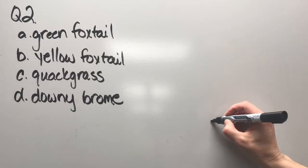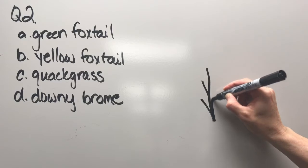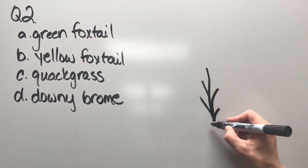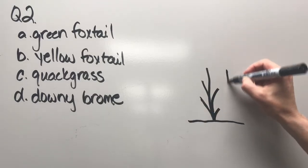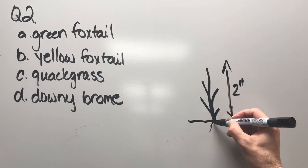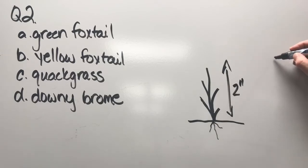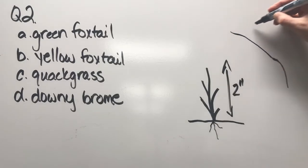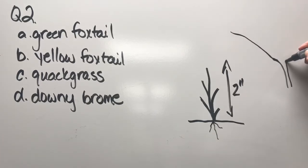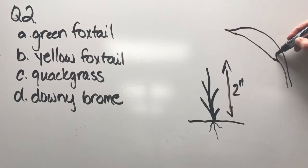Question two: green foxtail, yellow foxtail, quack grass, or downy brome. This plant is about two inches tall. That should help you figure out some of the answers, but the thing that will really help is a close-up of a leaf coming off the stem — particularly where the leaf blade attaches to the stem.